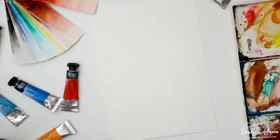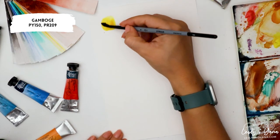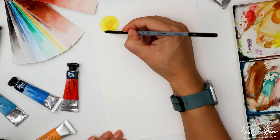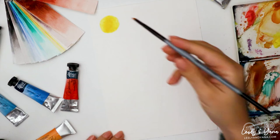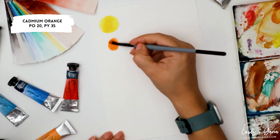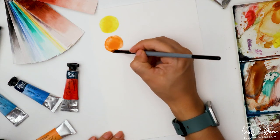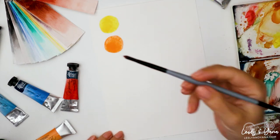An alternative color palette with only 6 colors instead of 11: instead of the two yellows, you can use Gamboge yellow — a nice, bright, warm, very vibrant yellow color. Instead of Quinacridone gold, you can use Cadmium orange. Then, instead of bright red, you can use Cadmium red.